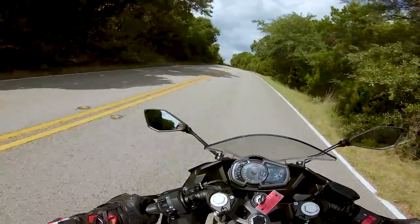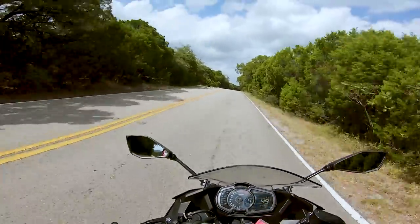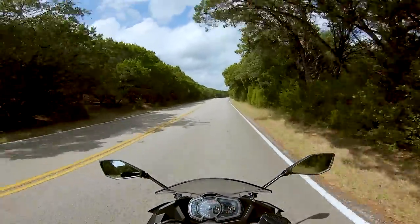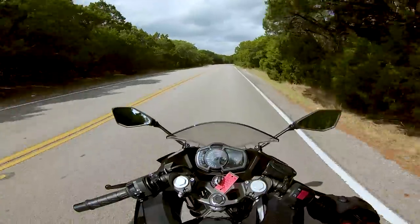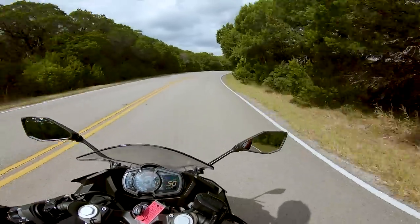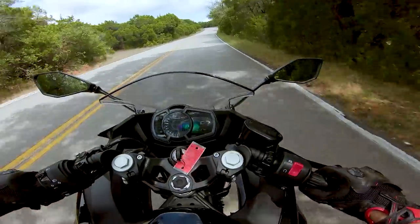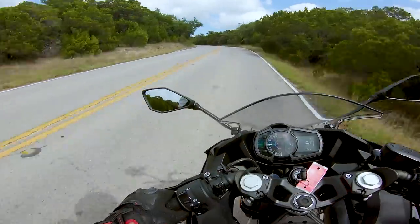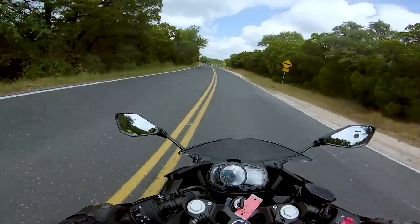It pulls just about the same as the R3 — it's a little bit quicker, but the big difference you feel in the power is low in the rev range and in the midrange, where you feel that extra grunt from the roughly 70 extra cubic centimeters it has over the R3. Yeah, it's a really pleasant, enjoyable motorcycle to flick down a twisty road. Pretty good — very confidence inspiring.